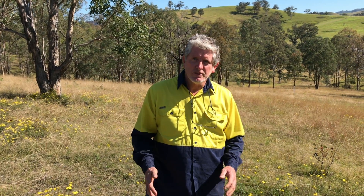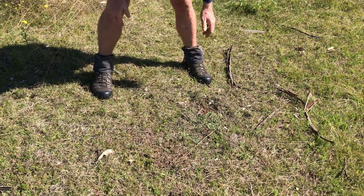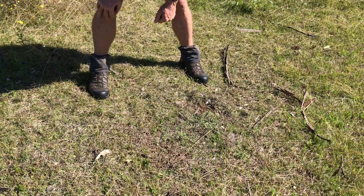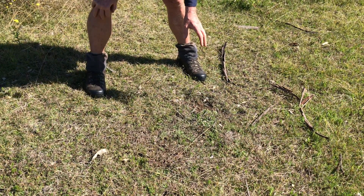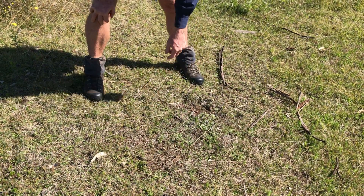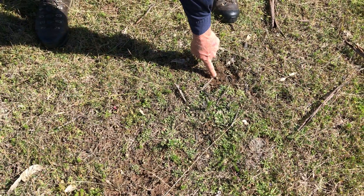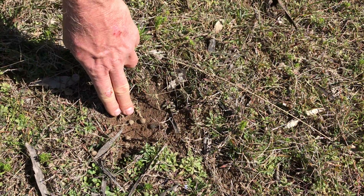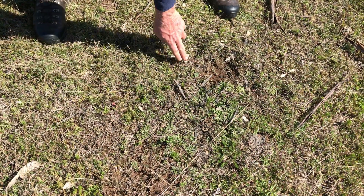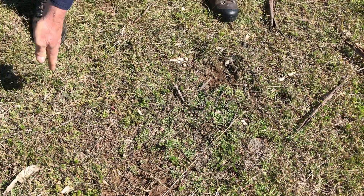I've now moved to a new spot to assess ground cover again, because you should assess ground cover in at least five to ten sites. If we look here and imagine the square out in front of me, we can see there is a lot more bare ground — in fact there's only about 75% ground cover. This is largely due to rabbit diggings; you can see rabbit scrapings here and there's rabbit dung, and little bits of bare ground through here, but overall about 75% ground cover in this square.